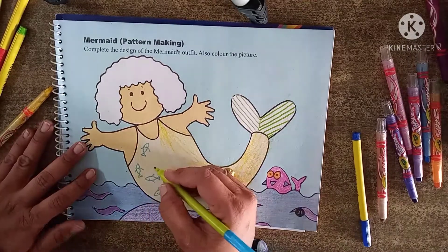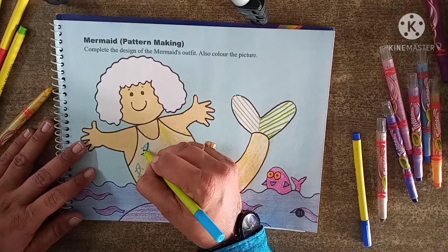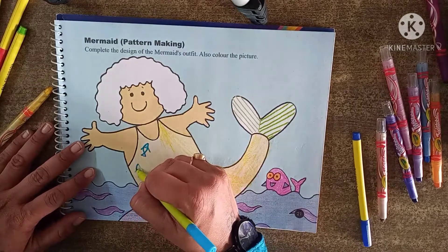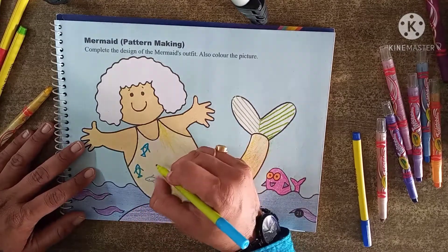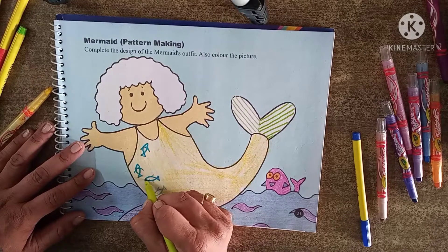Now look here — the face is drawn. The same way we are going to draw the face here. Here it is drawn, but I am using a sketch pen and making it dark. Just the same way we have to draw it. We don't have to use any other pattern — the pattern is already given.